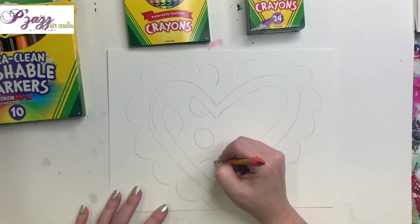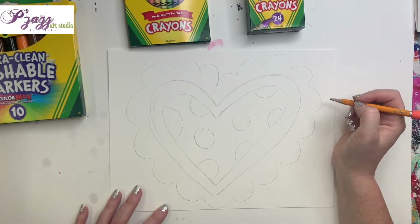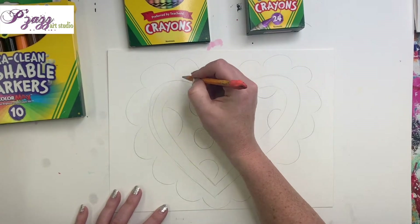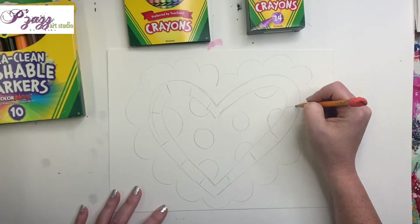The next step — this is just if you want to — you can add some polka dots. You don't have to do this, but I like adding in a few little polka dots just for fun. Notice that some of mine are half polka dots, some are full.